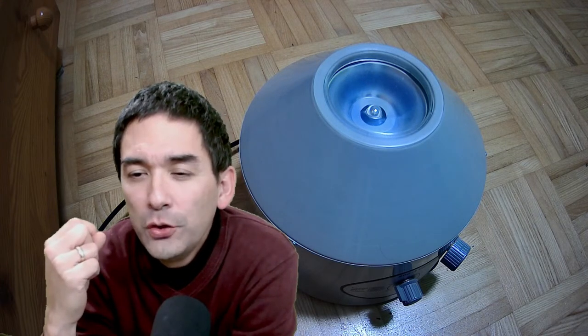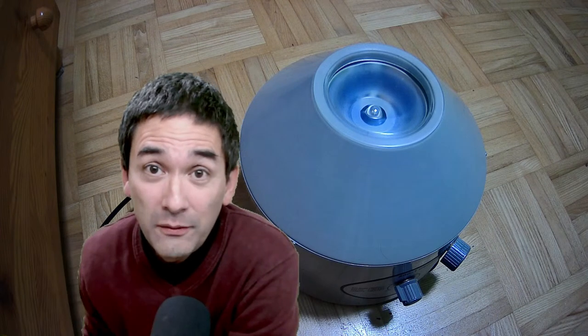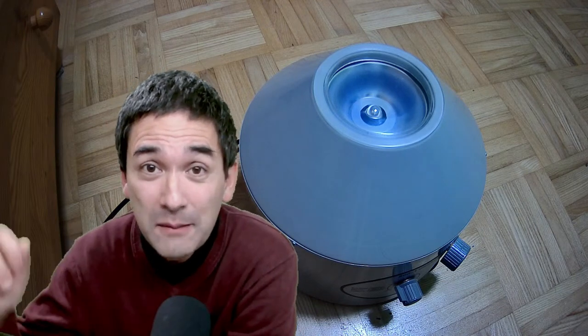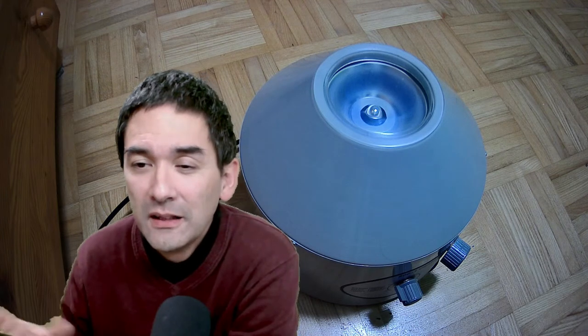Someone says they've broken tubes in the centrifuge — yes, so have I while still working in a laboratory. I was supposed to spin at 1,500 RPM which is quite low, and I accidentally spun it at 15,000 — a mistake by a factor of 10 — and broke the tubes. It's a little bit risky indeed.